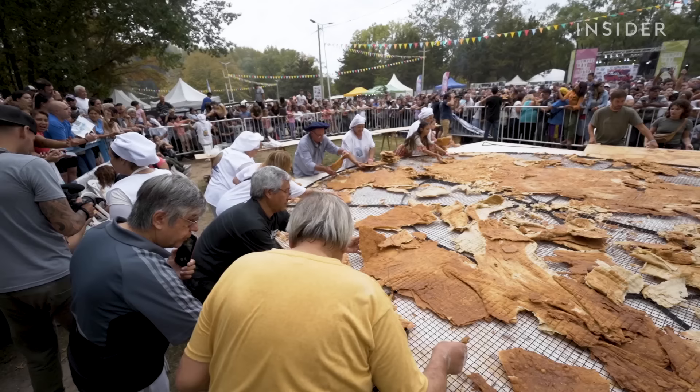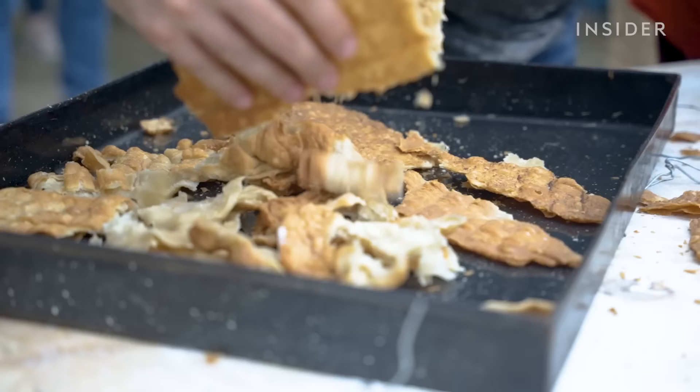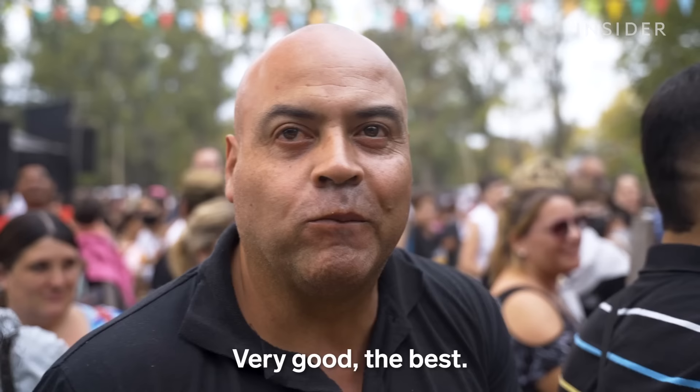When the bread is done, workers peel off large sections and hand them out to the hungry crowd. It's good! The best!